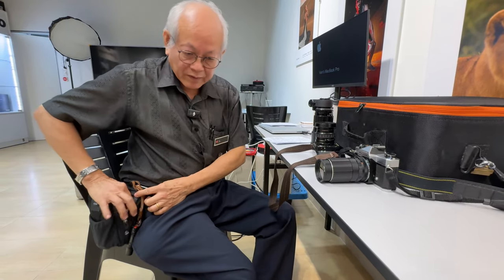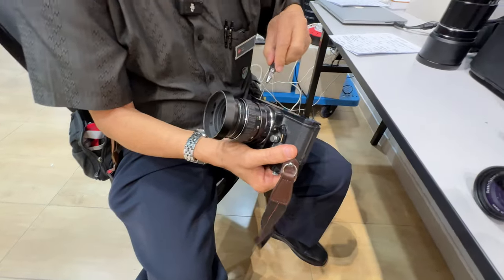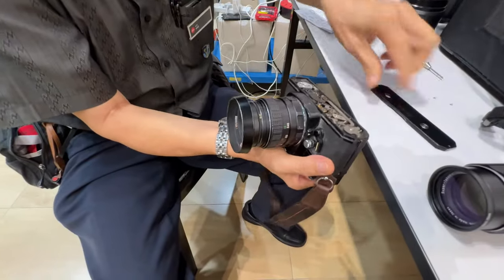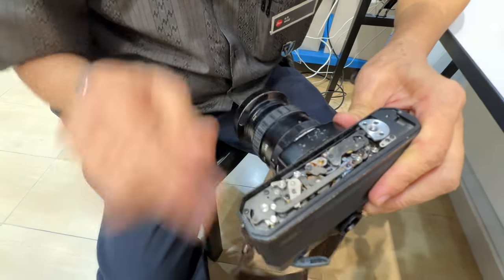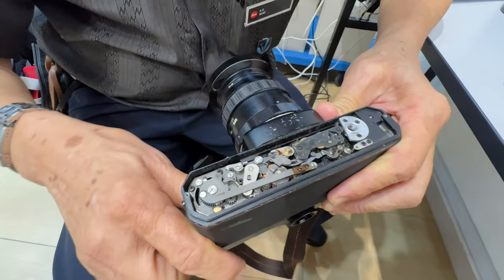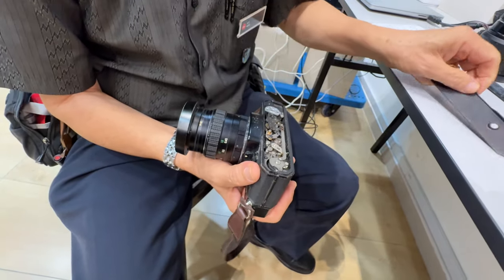But Fujica did a smart move — let me show you. Just remove two screws on the bottom plate. Just the rewind button sits over there. Once open, you can see the slow-speed mechanism right here — so easy to access, so easy to fix. They put it where it's very accessible, whereas other cameras hide this inside and you have to disassemble a lot of stuff before you can get access to it.